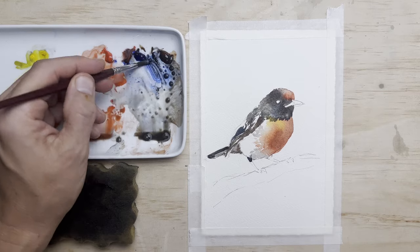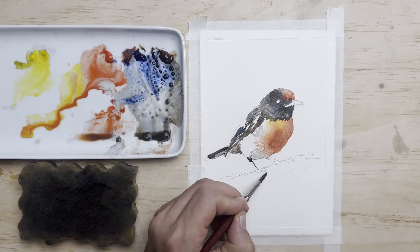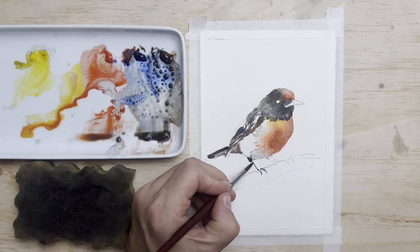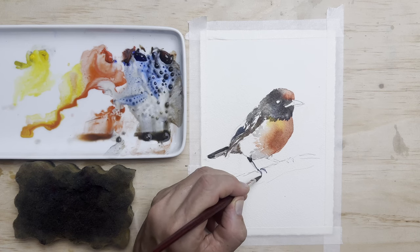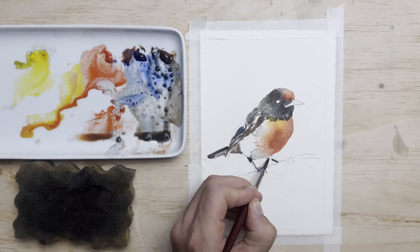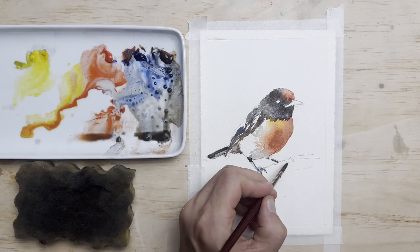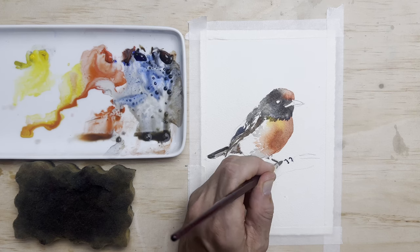Back to my small synthetic round brush that's got a really good point — great for details like the legs and the feet, things like that. Moving on to the other leg. As you can see the bird is sitting on a branch and part of the foot is hidden.